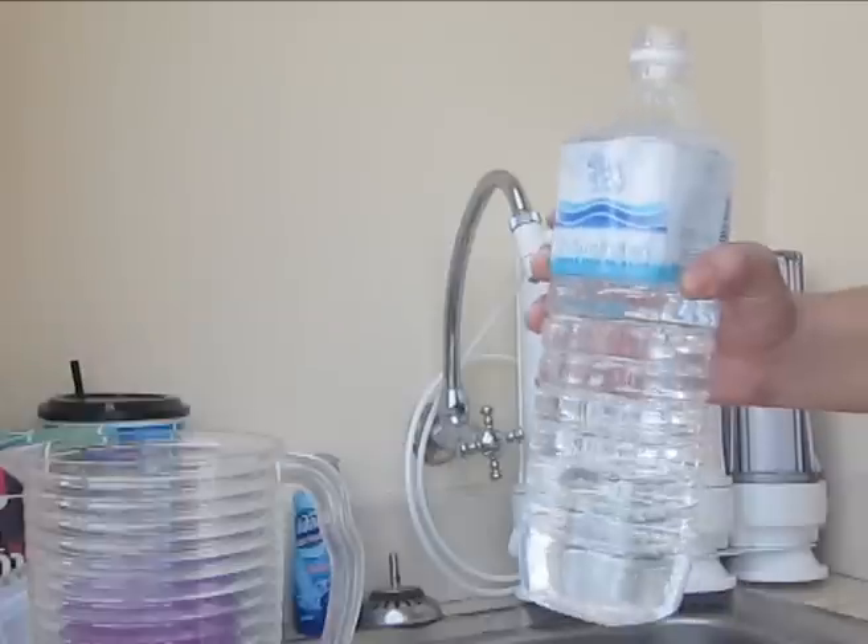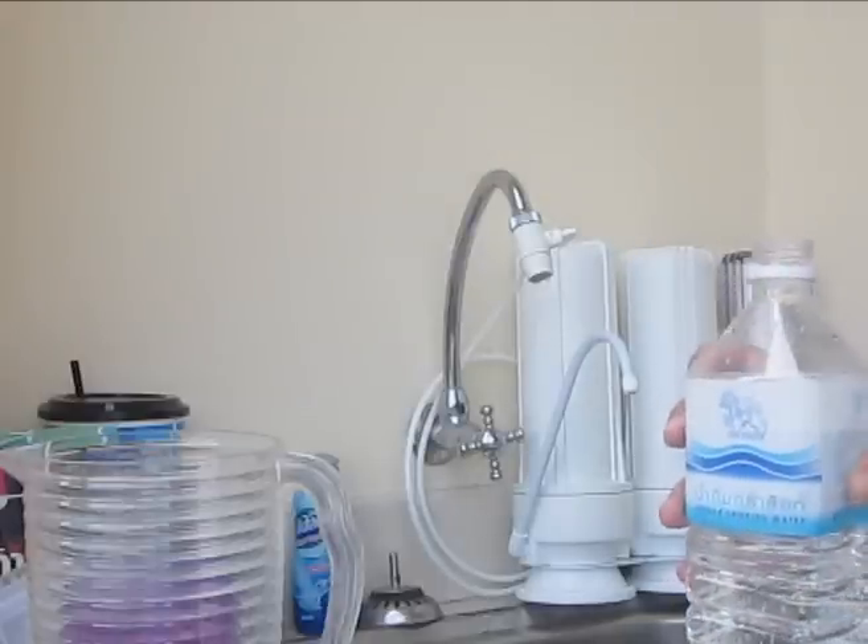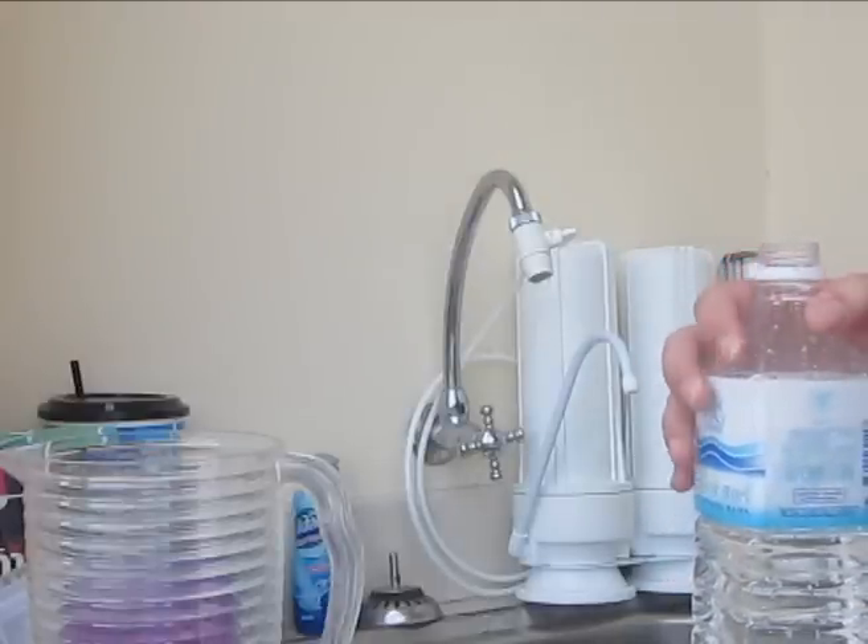We've filled this up, let's try it out and see if it's good. No bad smell, no bad taste — it tastes like good drinking water.